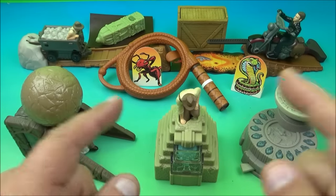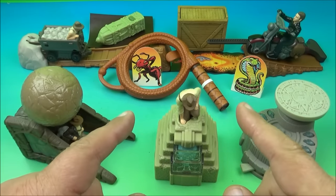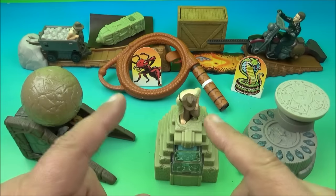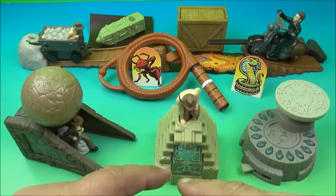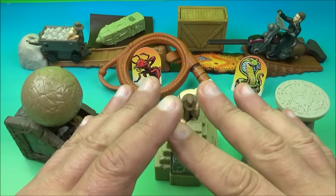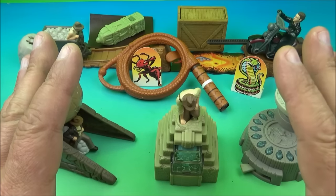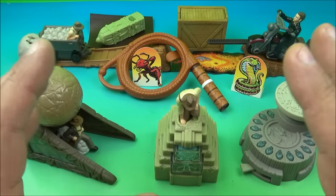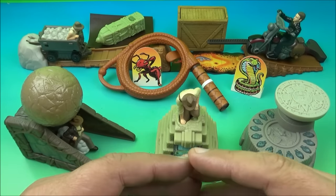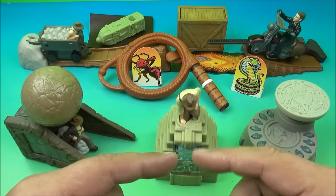So there you have it, everyone — Indiana Jones and the Kingdom of the Crystal Skull, eight wonderful little toys released by Burger King all the way back in 2008. A big shout out to my buddy on Instagram, Cole Walski, for the recommendation because of the new movie getting ready to come out. This is an awesome set — I highly recommend adding it to your collection if you love Indiana Jones and collect nostalgic memorabilia. It's a perfect addition to add to your shelf, or even just to have fun with. Thanks for watching, take care, and we'll see you again next time!